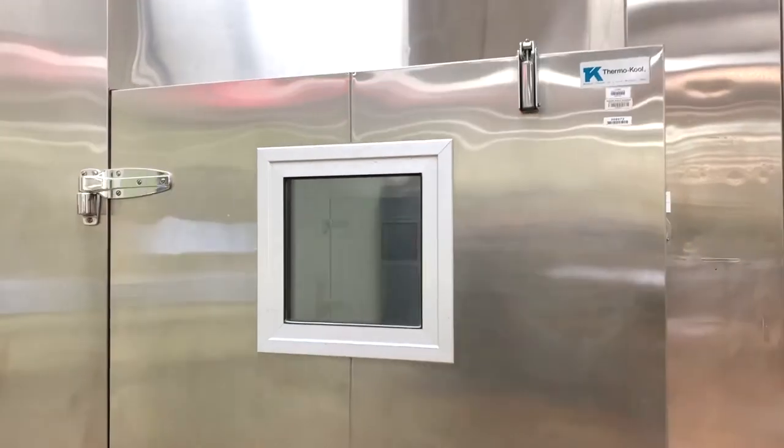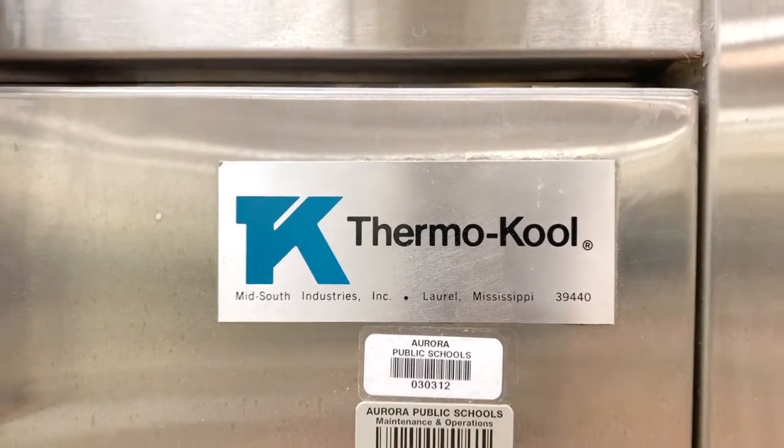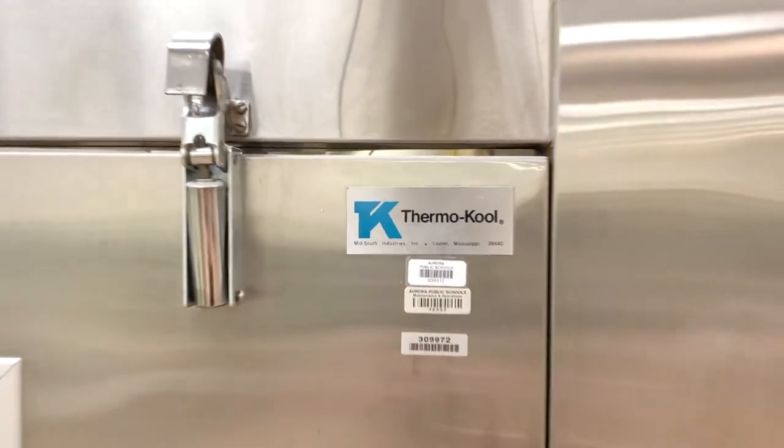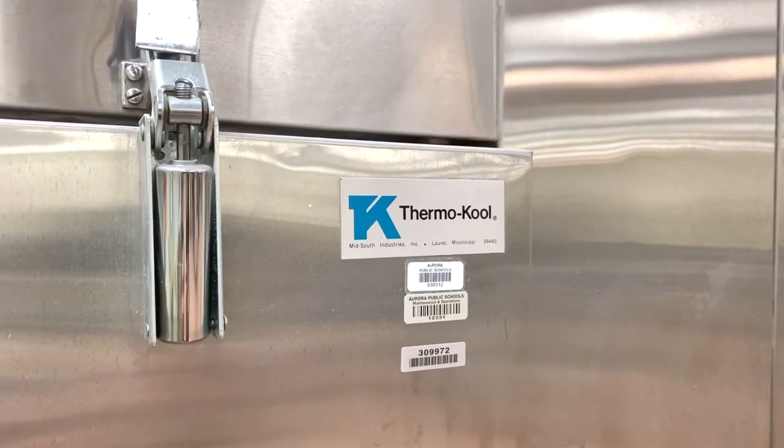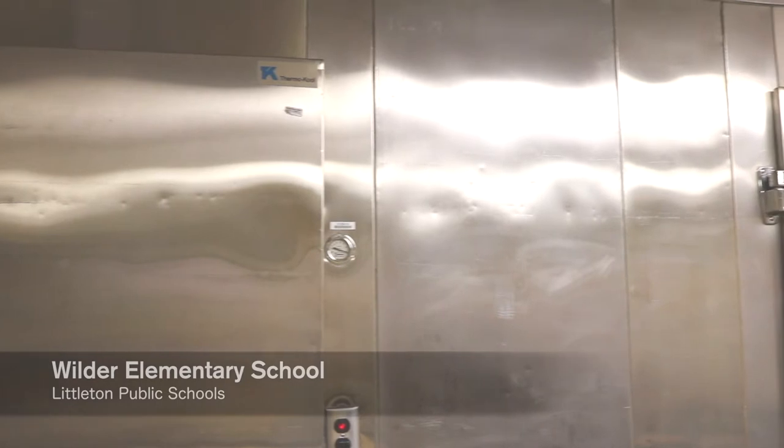Thermacool doors are made with 14 and 12 gauge fully welded steel U-channel. This ensures that the door remains true for the life of the box. This 48 inch stainless steel door here still closes as perfectly as the day it was installed, 28 years ago.